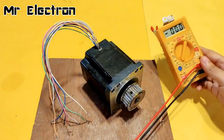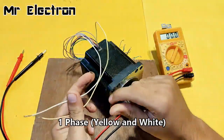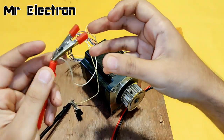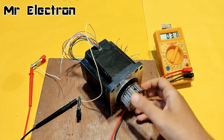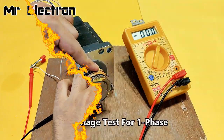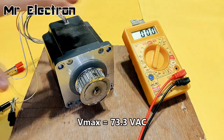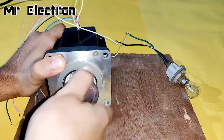I have pointed the meter towards 200 volts AC mode. Now let's connect the phase wires to the multimeter cables and turn it by hand. You can see the generated voltage is somewhere around six or seven volts AC at slow rotation, with voltage as high as 73 volts AC at faster rotation.